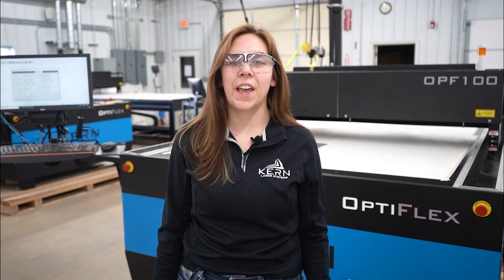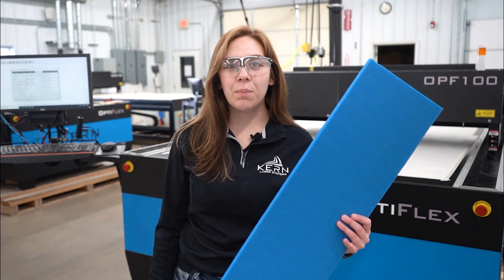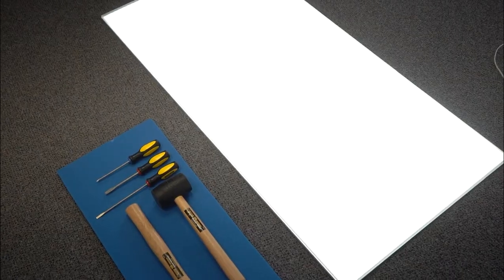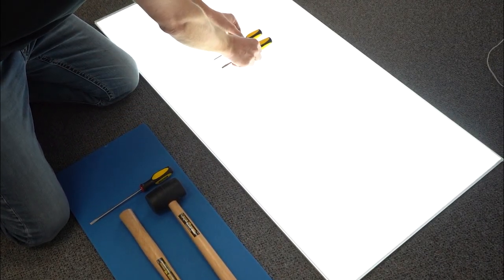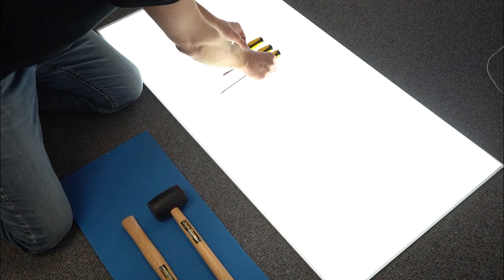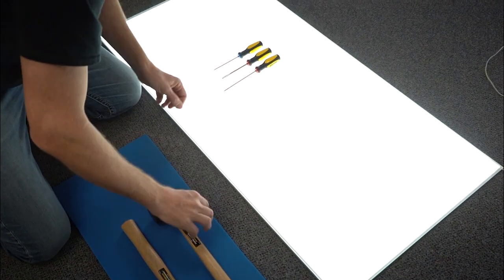There are a couple of steps needed to create this custom foam tool kit. First, we will start with our foam and what tools we want to organize. Once you know how you want to arrange your tools on the foam, you will then transfer them to a surface, lining them up as you did on the foam before.